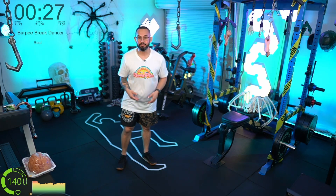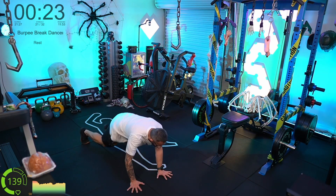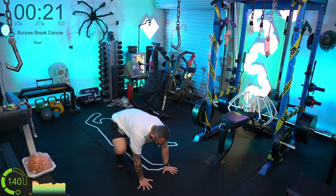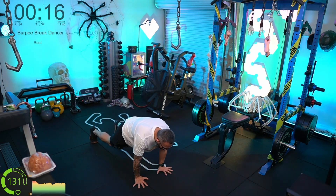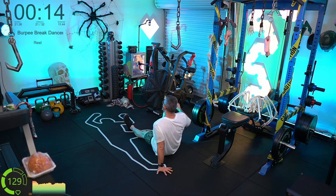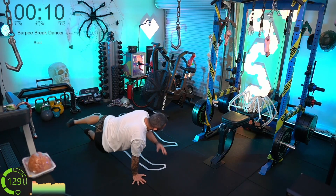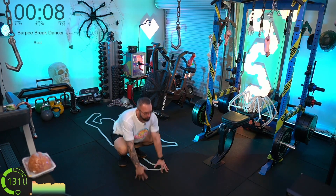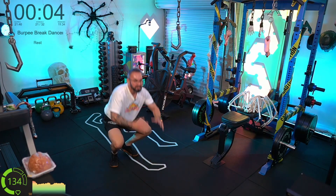Burpee break dancers — down, bang, across, bring it up, bang, across. Notice how I like to put both legs out straight, one leg bends as we do the break dancer flick — build a nice fly out of it. Down, repeat, flip it around.